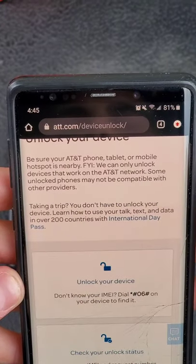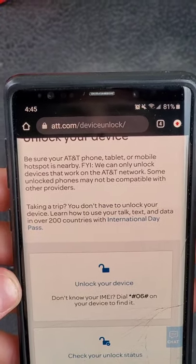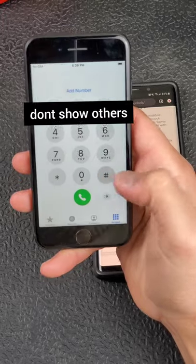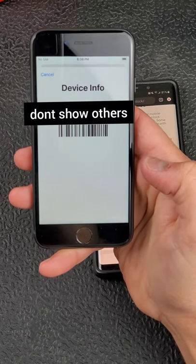Go to att.com/device-unlock. Then go to your iPhone and dial *#06#. That is your IMEI number.